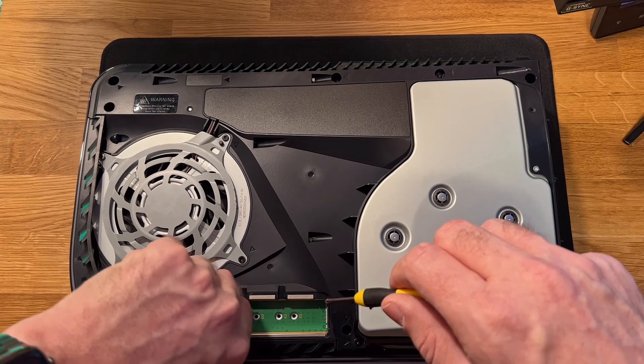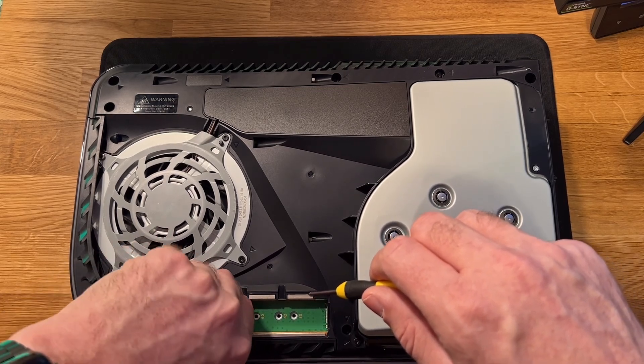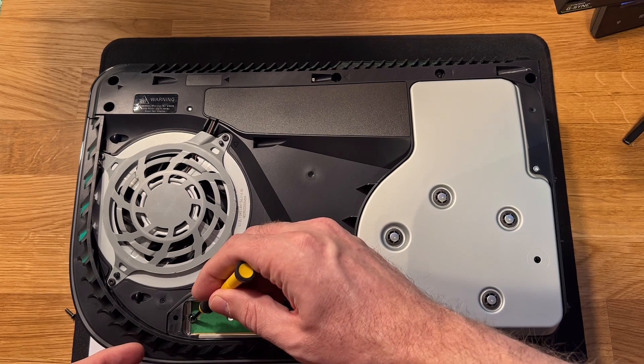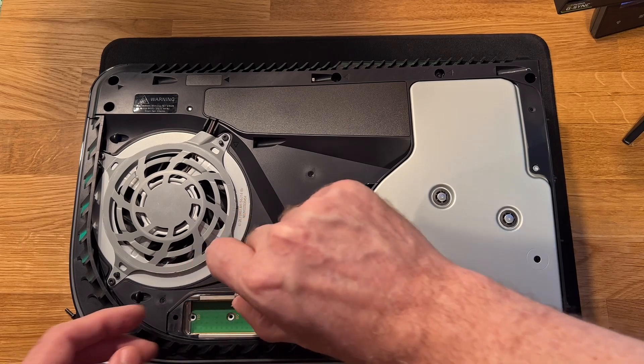On the next part I'll be installing it in the PlayStation 5. This is my first time taking off the side panel on the PlayStation 5.